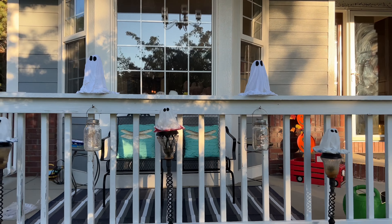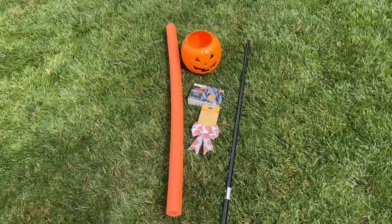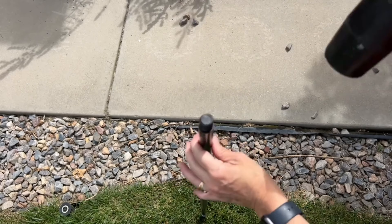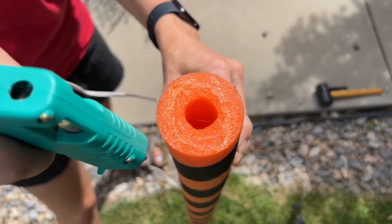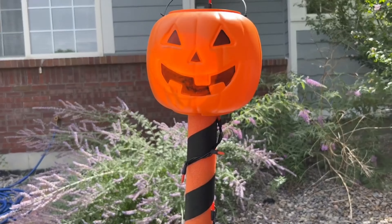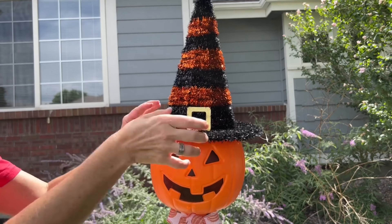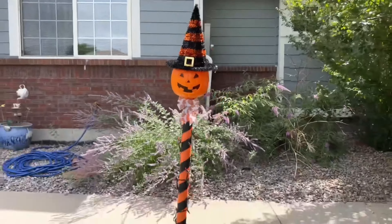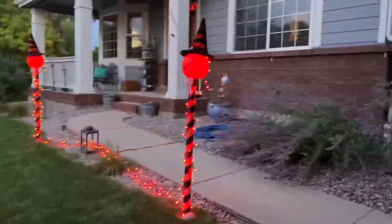I think you could set these over solar stakes and light up your walkway as well. Now let's move on to some additional DIYs. For this project, you're going to need a broom handle, a pool noodle, a pumpkin pail, a bow, and some lights. Pound the broom handle into the ground. Wrap the pool noodle with some black gaffer's tape. Slide the pool noodle onto the broom handle. Add some hot glue to the top and place your pumpkin pail onto the hot glue. Place your lights into the bucket and wind them around the pool noodle. Hot glue on a bow and hot glue on the witch hat. You can see it by day, and you can see it glow in the evening. Make several of these to light up your pathway on Halloween.